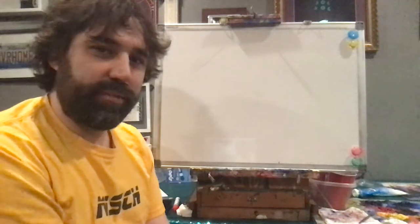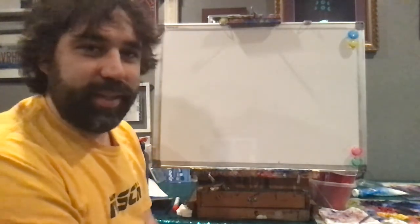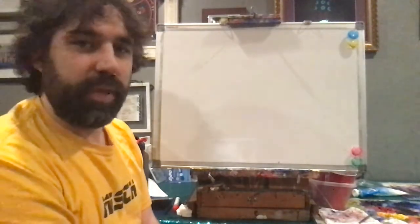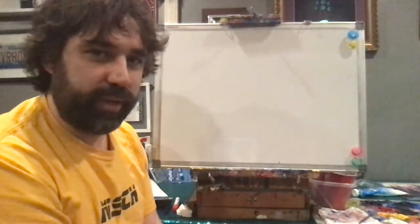Feel free to pause the video to catch up, and I'm going to jump right in so I don't run out of time. Today I'm going to review the dragon drawings that we did. I'm going to do it real quick on the board and then you'll have an opportunity to try it at home.